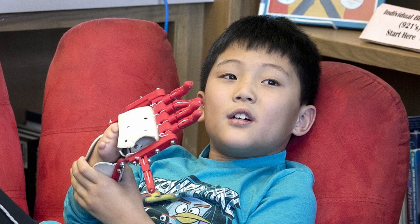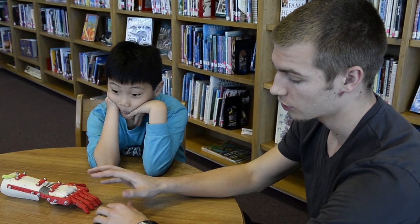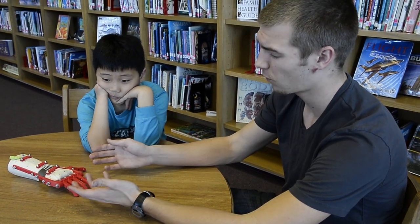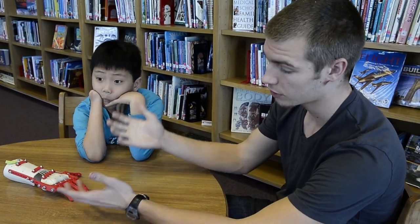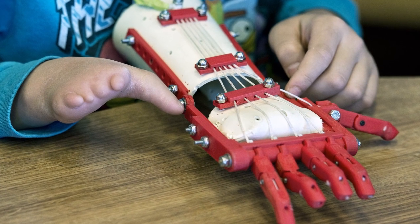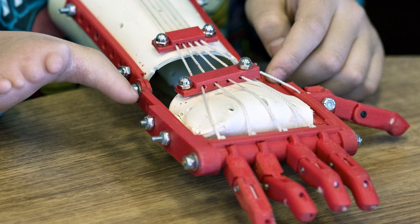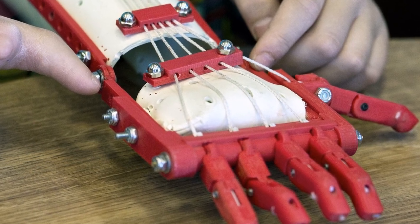MakerBot has a program called MakerWare, which you can open and somewhat edit the files. So I took the original file, imported it into that program, looked at it, and realized that it had, I think, a 4 or 5 inch gap in between this area, and his hand was only 3. So I downscaled it, made sure all the fingers were still a good length. That was a little bit of maneuvering around the program to make it fit his hand specifically. And the nice thing about that is, if he outgrows this one, we can just print out a bigger one.